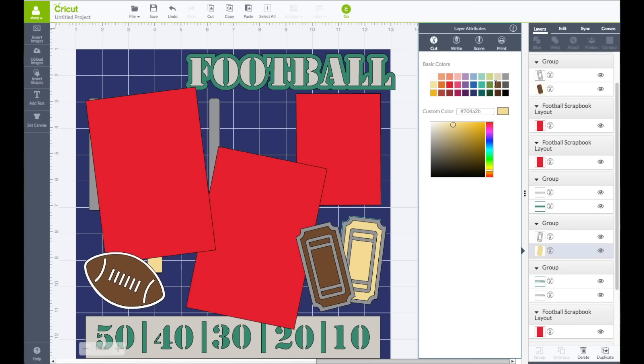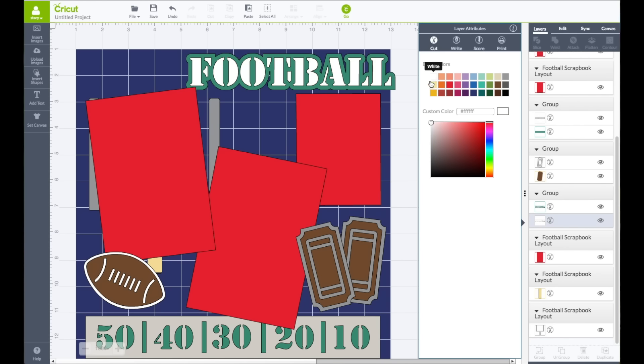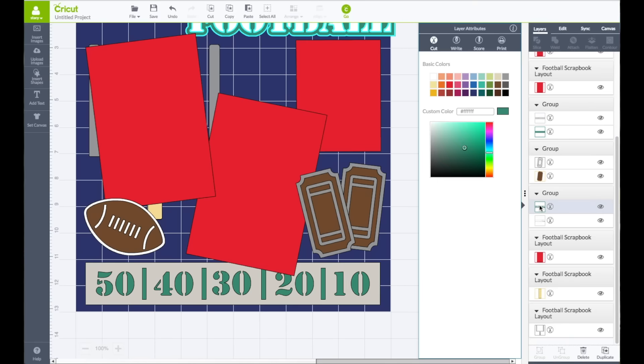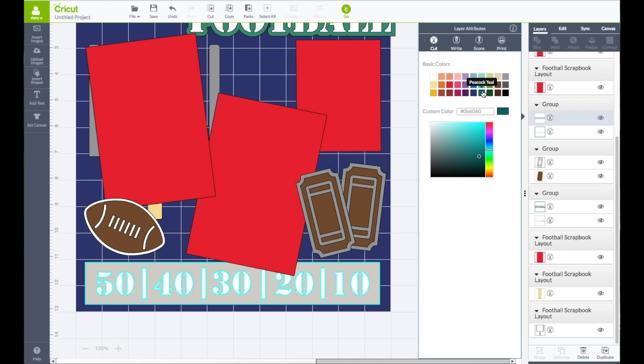I'll make the yellow part be the same color brown as the football. Now we have the word Football and the number. I want the outer piece to be green but I want the text on top of that to be white, so I'm going to click on that and make it be white. This one I want to be opposite — I want the green part to be white and the white part here to be green. So I'm going to click on the green layer and make that be white, then click on the white layer and make that be green.